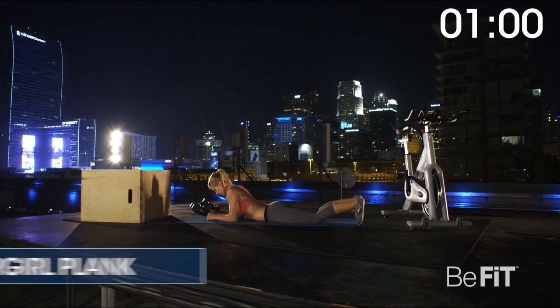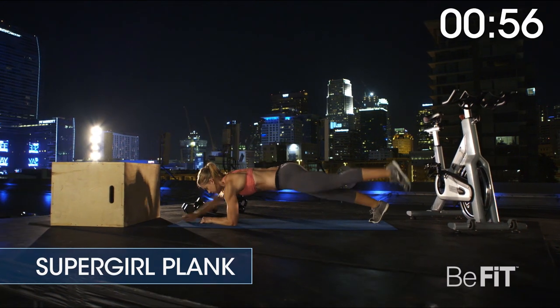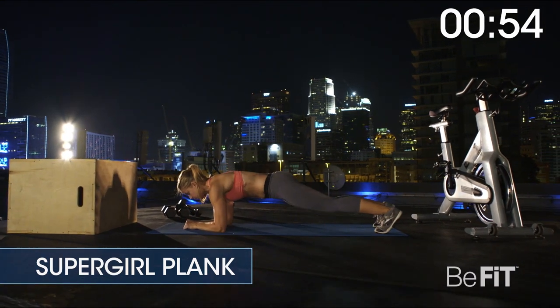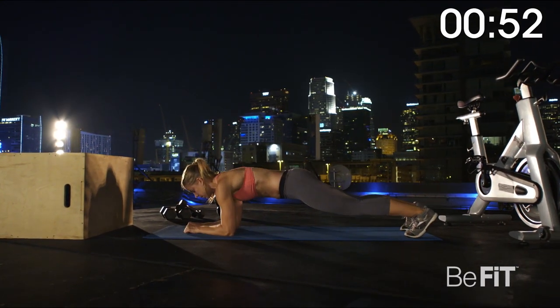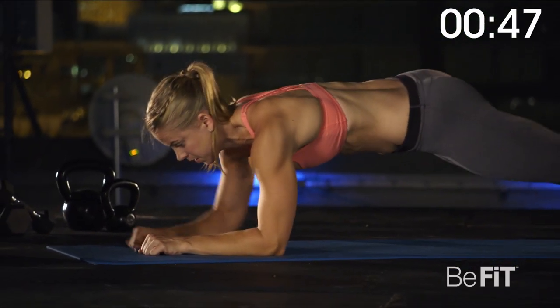Three, two, one. Supergirl plank for 60 seconds. Start in a regular plank position. Slowly lift and extend the opposite arm and leg off the ground. Pause before resuming the plank. Continue to alternate.